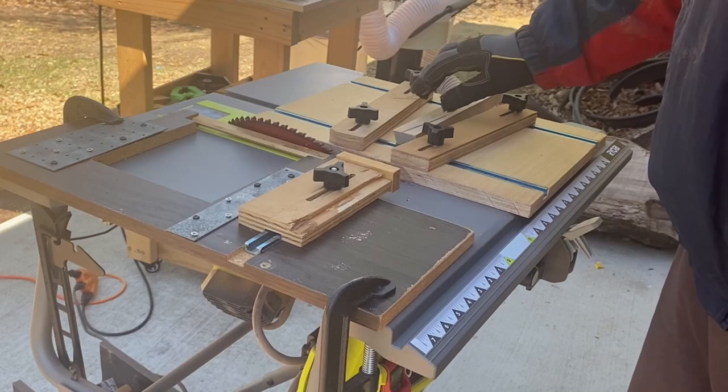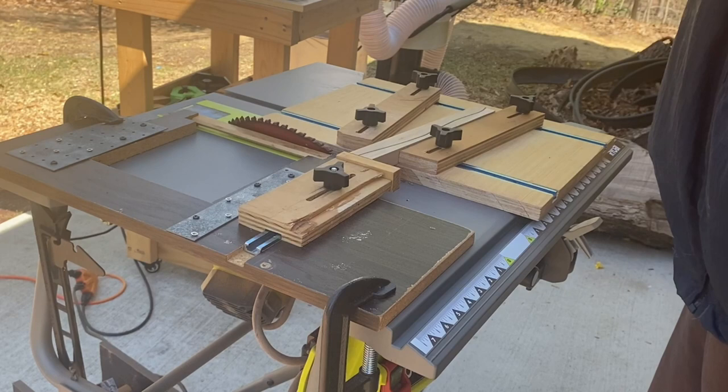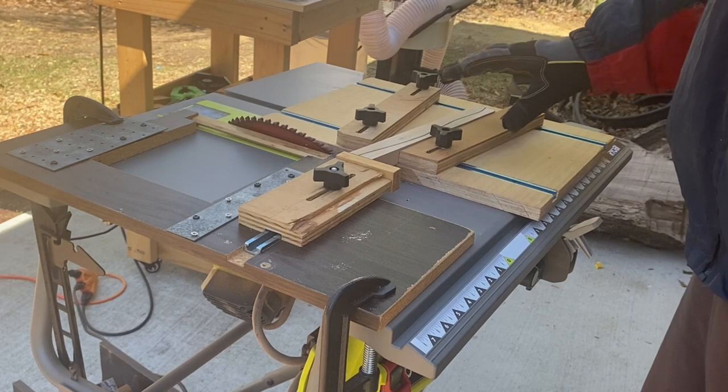Here you can see I'm doing a compound angle. I've got the blade set at 35 degrees and a 24-segment wedgie sled set up. The only real trick with this is to get the segment length right.